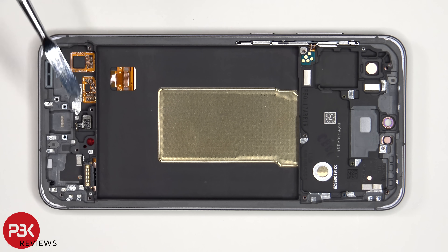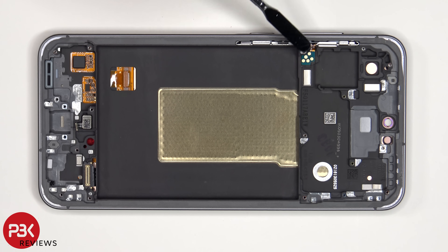The fingerprint reader is located here which is held down with some adhesive. To replace that, just apply some heat and gently pry it off. This is the flex cable for the volume keys and power button. To replace that, just gently peel off the flex cable and pull out this metal bracket inside of the sleeve of the frame, and gently pull out the flex cable. As for the buttons, those can be pulled out of the frame.